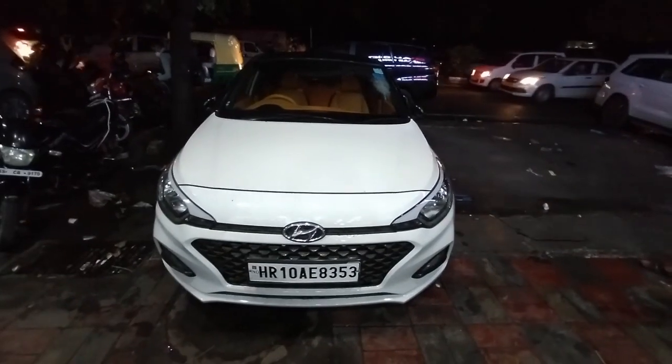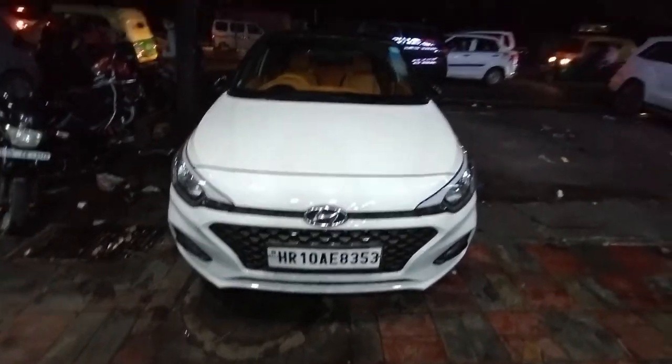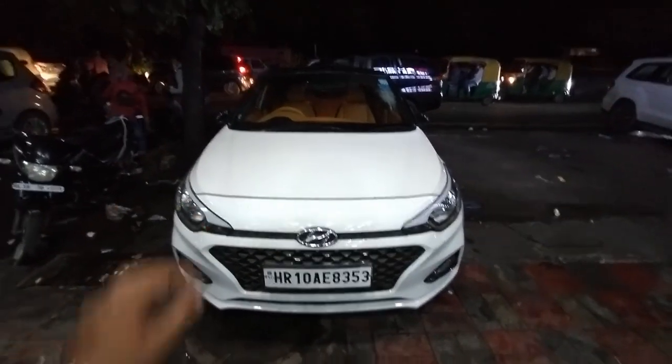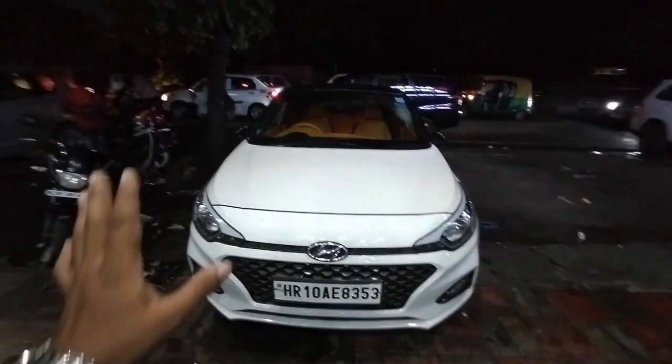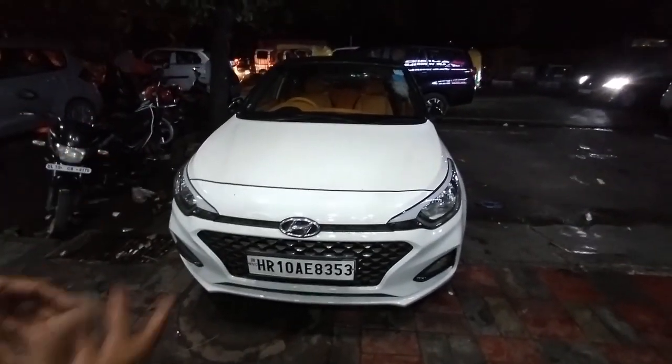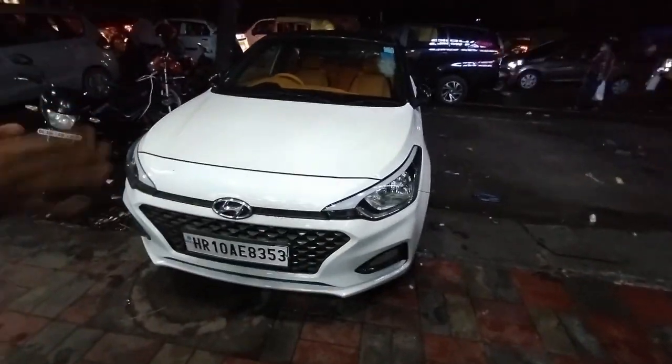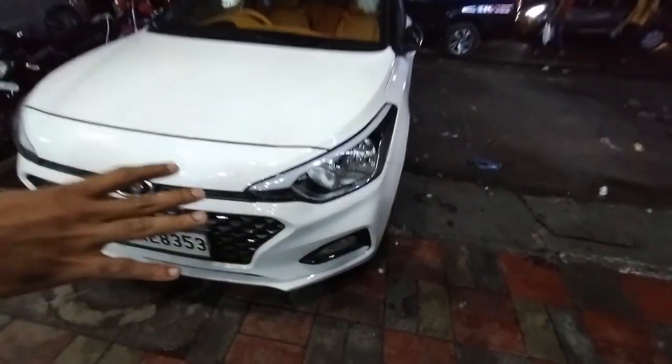This is our car with a Haryana number plate. This is our old i20 — a new Elite, 2019 model. It is a light model with a steady kit. It is a good one.